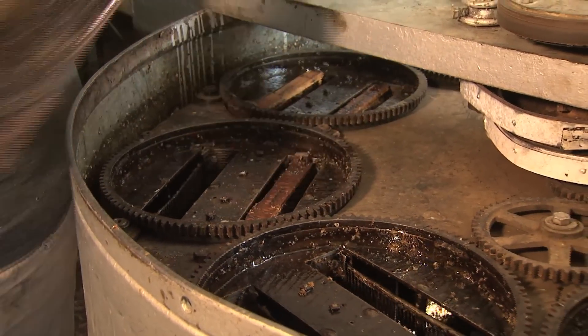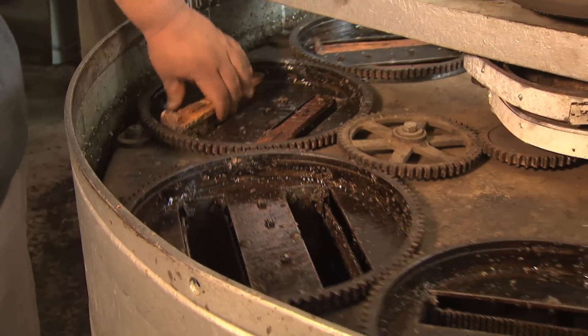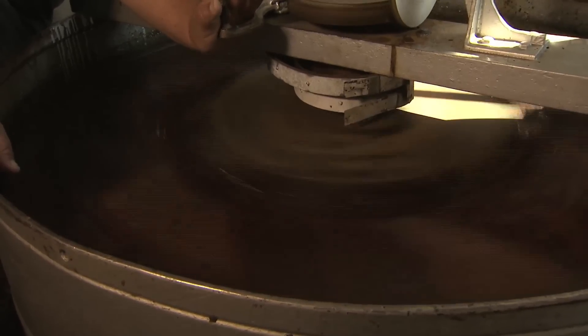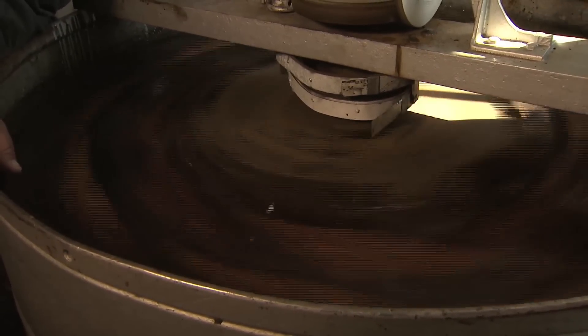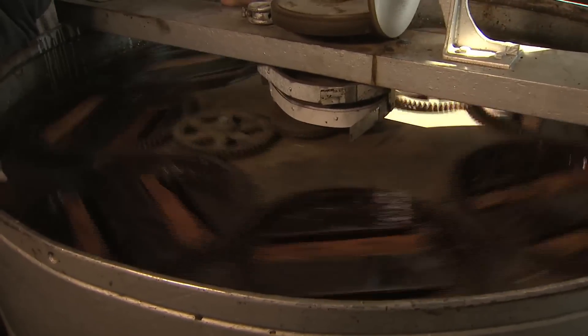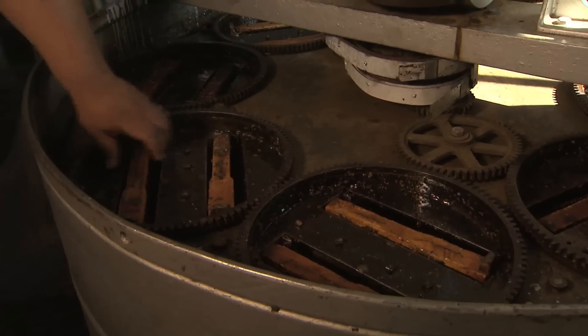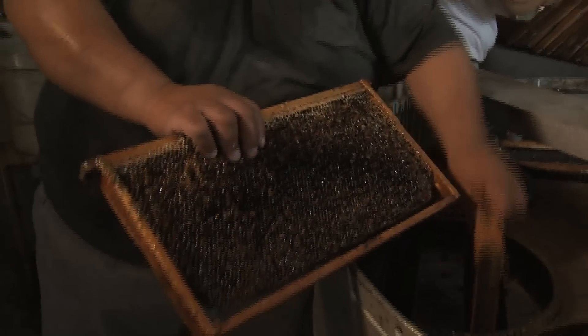Sixteen frames fit in the next machine — the honey extractor. We put them all in facing one direction and spin it, running about 20-25 miles per hour with pure centrifugal force. It shoots the honey out of one side of the frame against the wall of the extractor. With the gear on top, you can turn it one way and it will flip those baskets to shoot the honey out of the other side. When it's ready, you lift the lever — which is the clutch — and put the brake on. The frames coming out are empty and ready to go back into the field the next day.